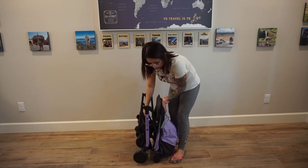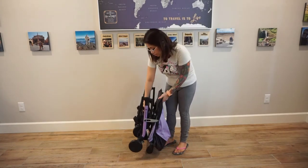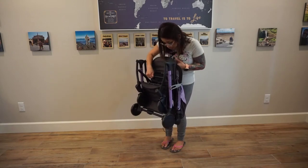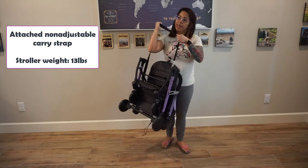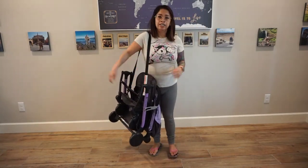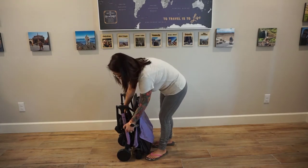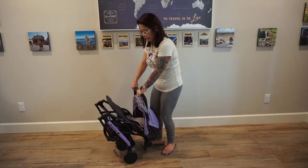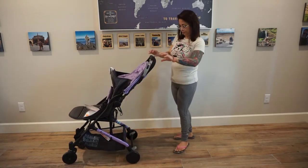Once folded, it stands up on its own. On the side there is a locking mechanism where you lock it into place, and there is a carrying strap inside the stroller — though it can get lost inside. The strap is a bit too long for me since I'm only four foot nine. To open it, you set it down, unlock it, hold it up, put your foot on the footrest, and knee it out.